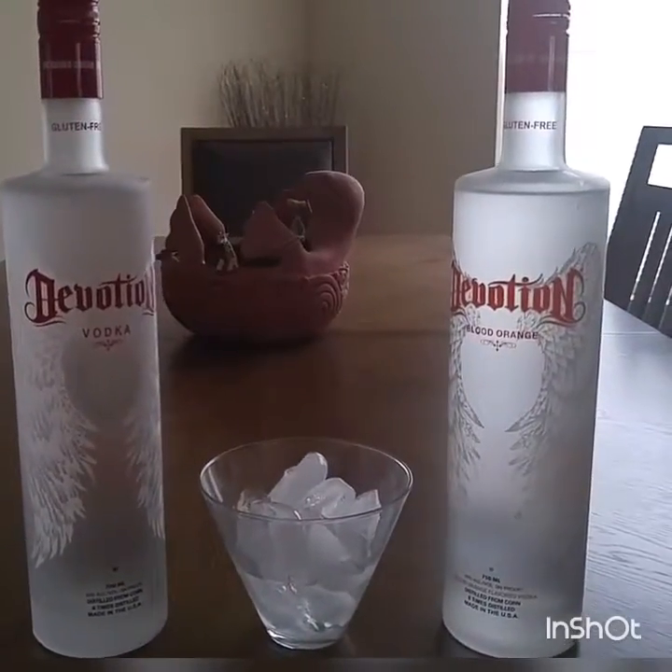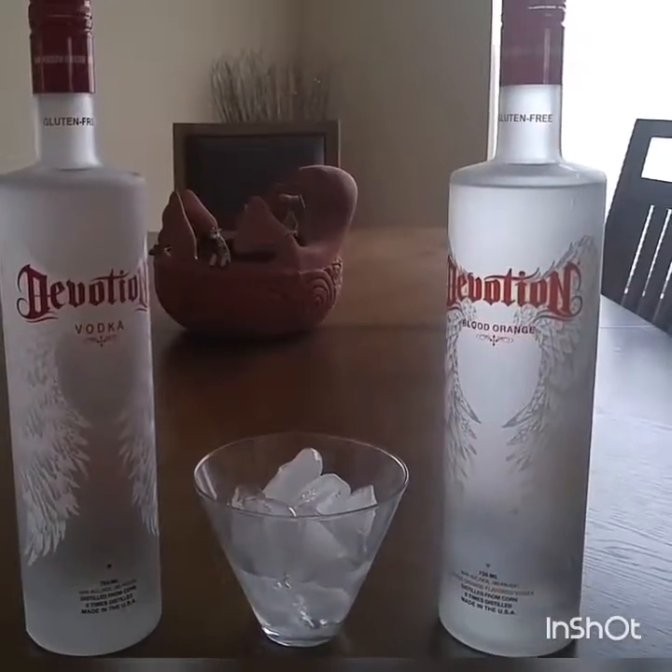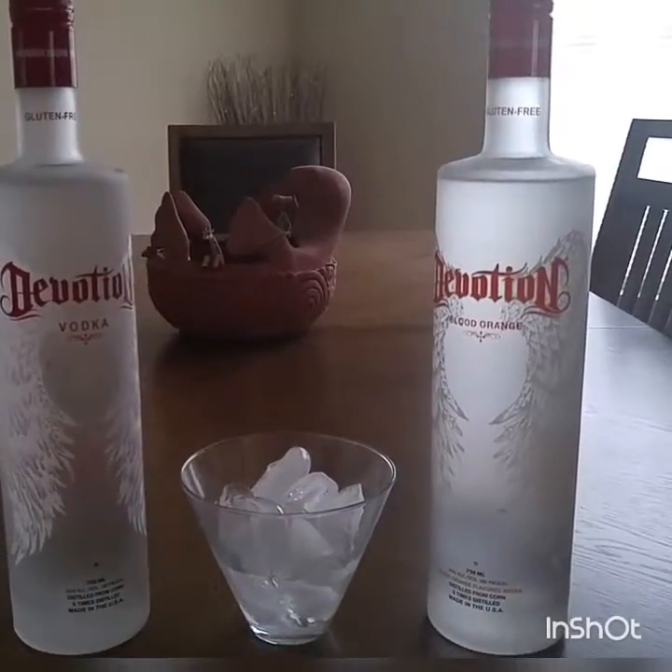I was given an opportunity to test this gluten-free vodka — gluten-free vodka from Devotion.